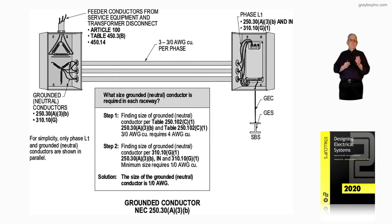To the left at the transformer, we have a transformer that is service equipment — or better explained, being fed from service equipment. The primary is a feeder with an overcurrent device ahead of it feeding that transformer, making it separately derived. Notice the grounded neutral conductors, whether they're neutrals or just grounded conductors, have to comply with 250.30(A)(3)(B), as well as 310.10(G).